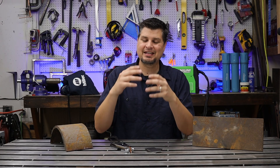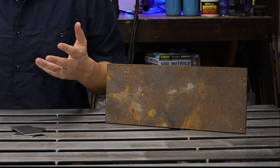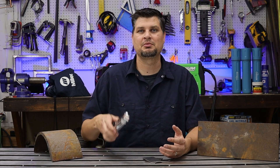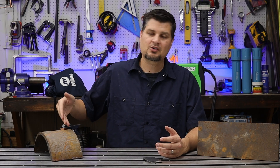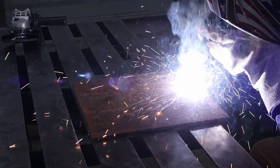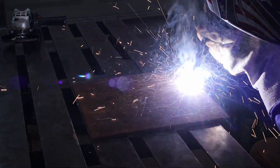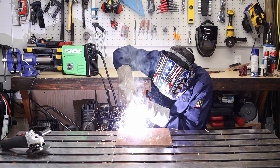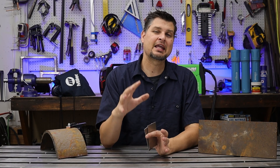Number two on the list is material prep. Welds don't like rust or mill scale. Think about it — you're creating an electrical path, and mill scale and all that kind of stuff impedes it. It creates a barrier so you're not going to be able to turn on the light switch, pretty much. So when you go to stick your ground clamp on and you're trying to go through a bunch of rust, if you do get through it it'll probably start the arc, but just know you are creating and introducing all kinds of porosity and oxidation into that weld.